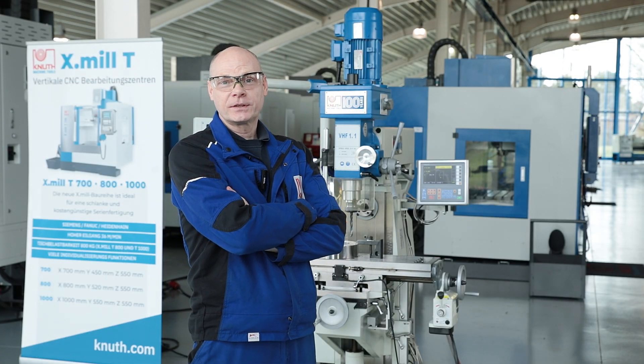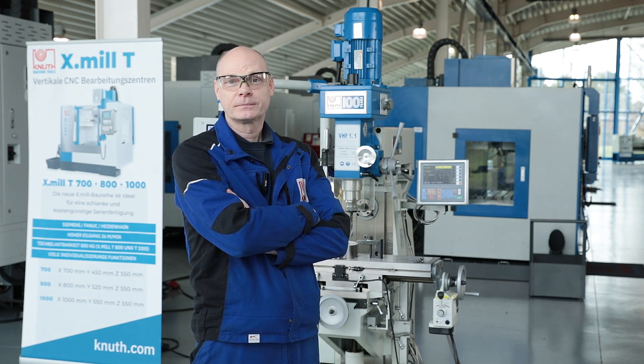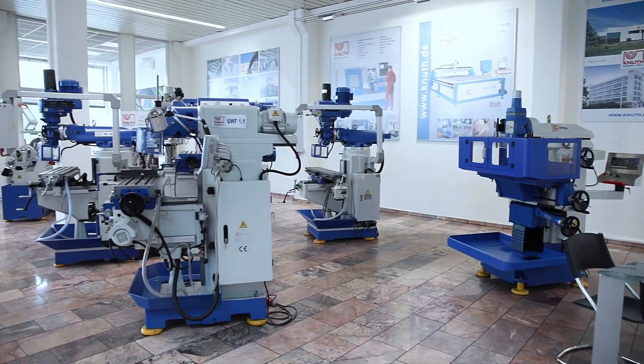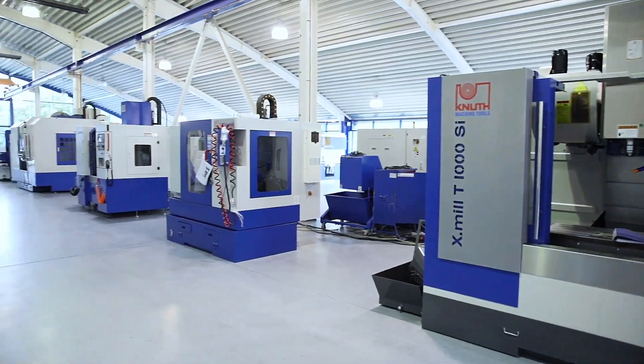The VHF 1.1 is ideal for repair workshops and training departments. Here at Canute Machine Tools we offer a variety of other powerful milling machines and extensive accessories. Contact your nearest Canute representative today to advise you on the best solution for your business.